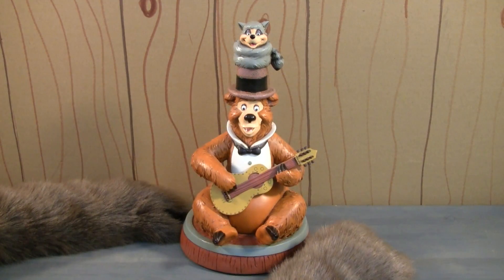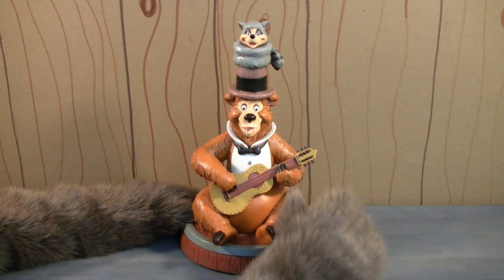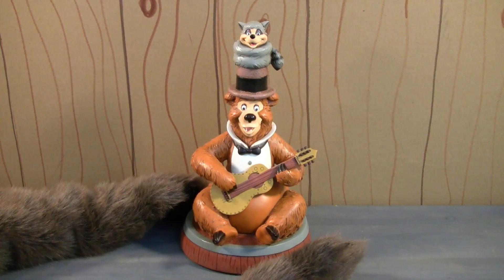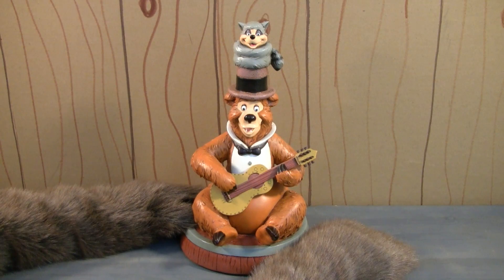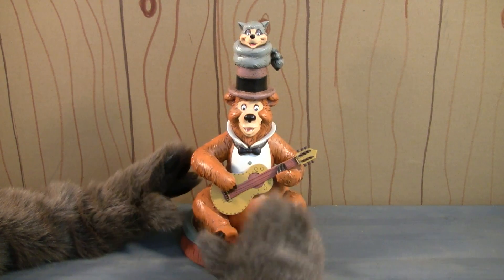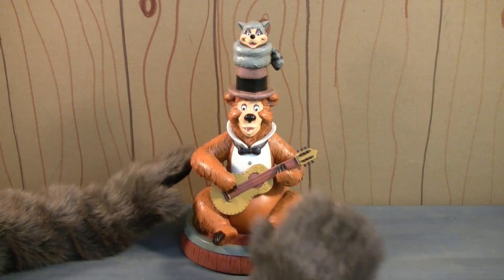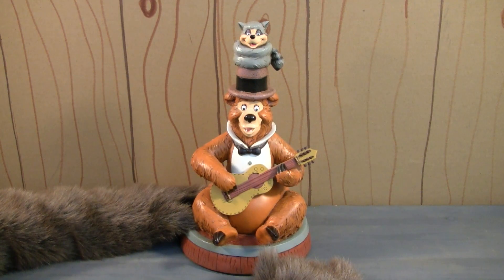Let's take a look at this statue. This statue was released in 2011 as part of the Art of Disney Theme Parks collection, and it was released to celebrate the 40th anniversary of the Country Bear Jamboree at Walt Disney World. Now, there's really only two of these kind of statues — this one, and then there's another one of Big Al. I do not have that one in my collection, but I am very pleased to have this one.